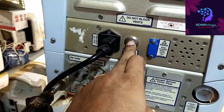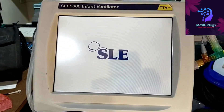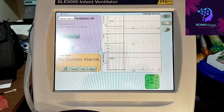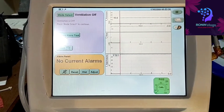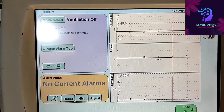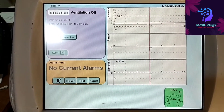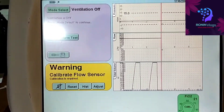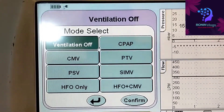Now we need to switch on the machine — just long press that button and release. The machine is now on. From the top we can select the mode.